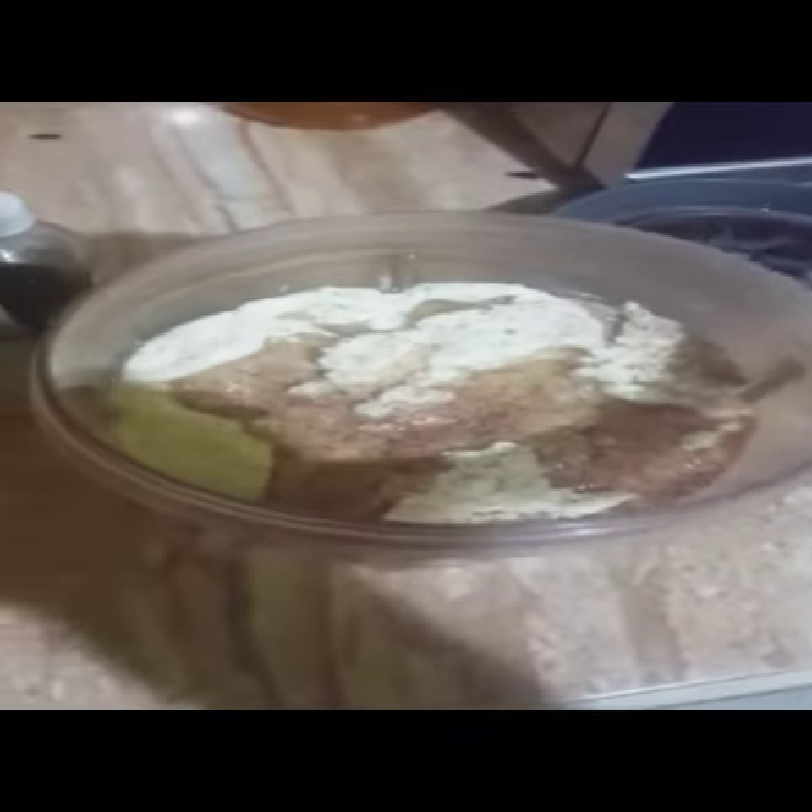Here goes my spice, guys, and then last but not least — there goes my nutmeg. Nutmeg is one of the best spices in the world, and this will give the smoothie a lot of taste.